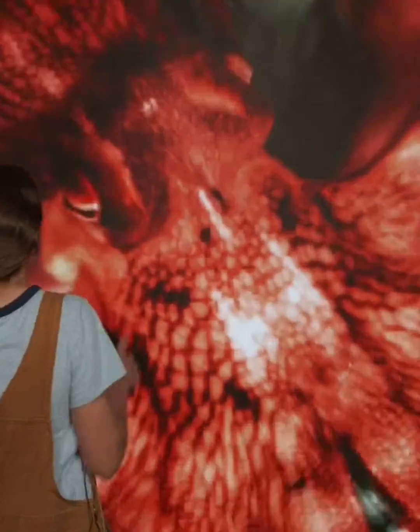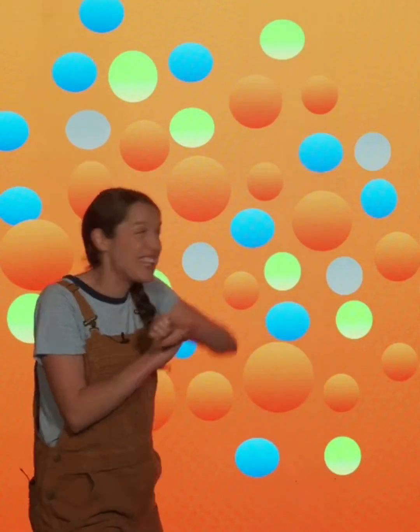Let's zoom in on that octopus. These are chromatophores — tiny cells just under the skin of the octopus that are all different colors. Sort of like balloons! Except teeny tiny and all over the octopus's body.